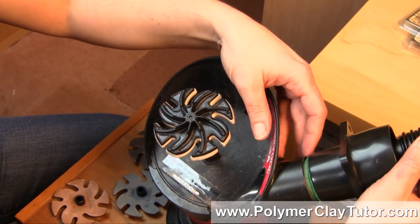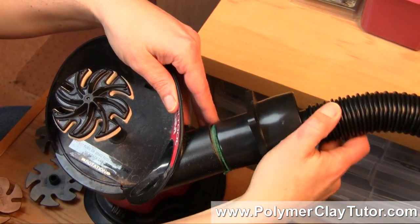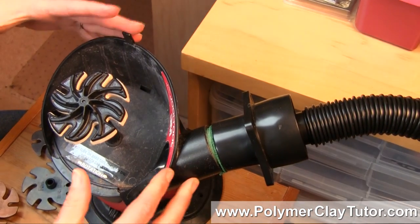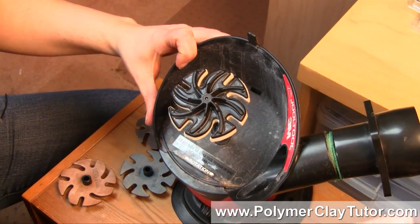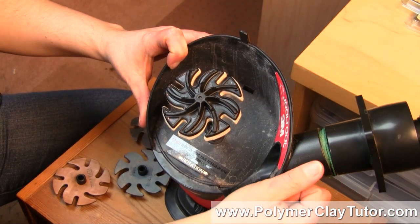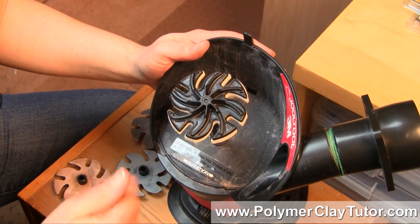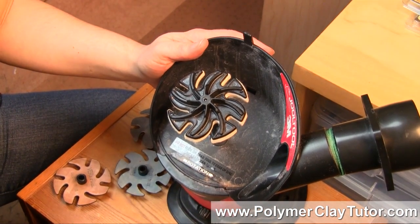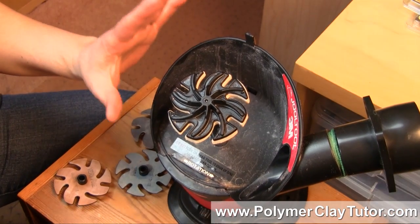Now I've got a shop vac hooked up to it. It doesn't come with it — you can order quite an expensive vacuum system if you want, but I just have this $30 shop vac that I've plugged into the side, which is beautiful for collecting any dust. When you're buffing you don't have any dust, so I won't need to turn on the vacuum to show you this part.